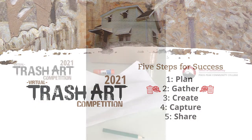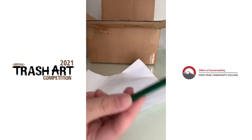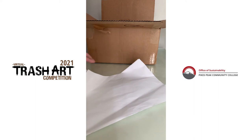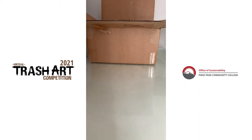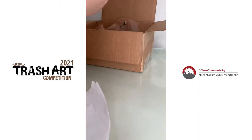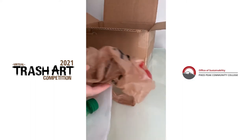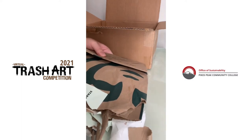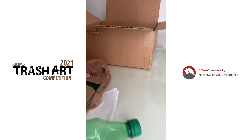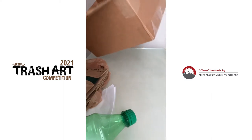So what I'm going to be using are scissors, glue stick, maybe a colored pencil, some old sheets of paper from school, this soda bottle, an old grocery bag, these paper bags, and I'm going to cut up this box to use as my canvas for all of this.